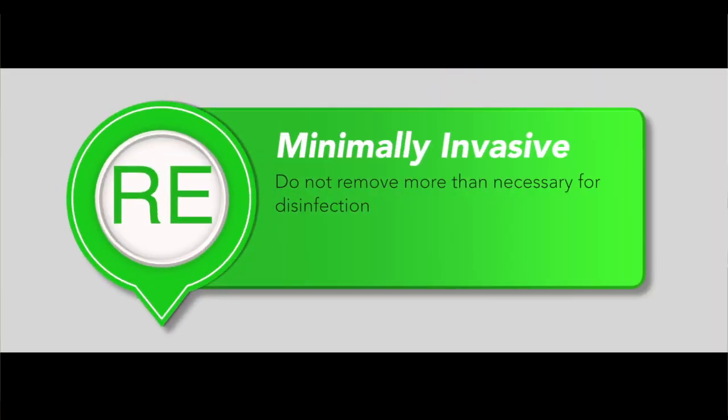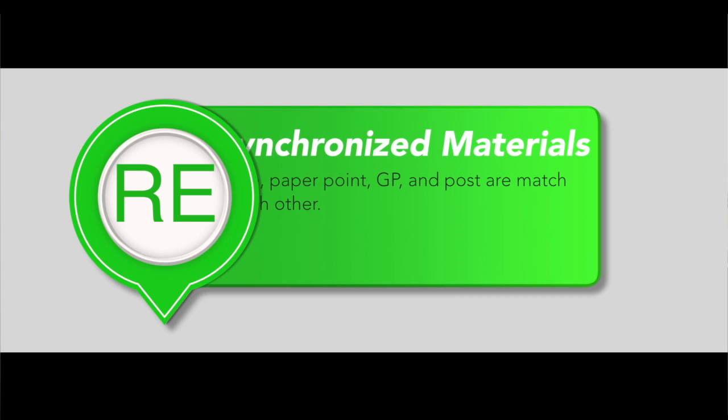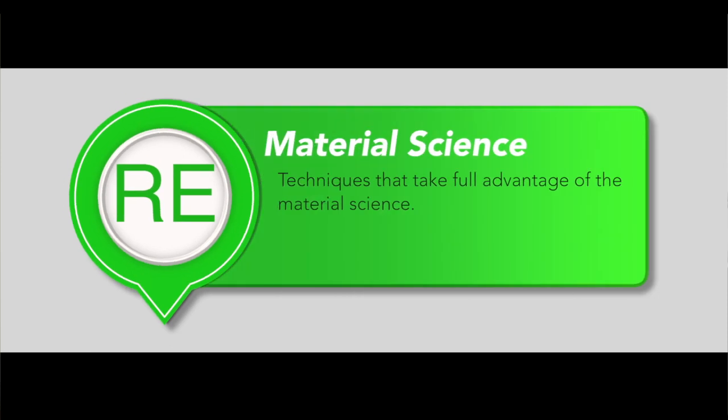We have the area of minimally invasive philosophy, synchronized materials that help each other basically do the preparation and obturation, bonded obturation through the use of bioceramics, and lastly techniques that take full advantage of the material science. Let's go over each one of these specific areas for our viewers so they could become more familiar with this idea of restorative endodontics, or also called endodontal restorative. So, minimally invasive philosophy — what is that all about?